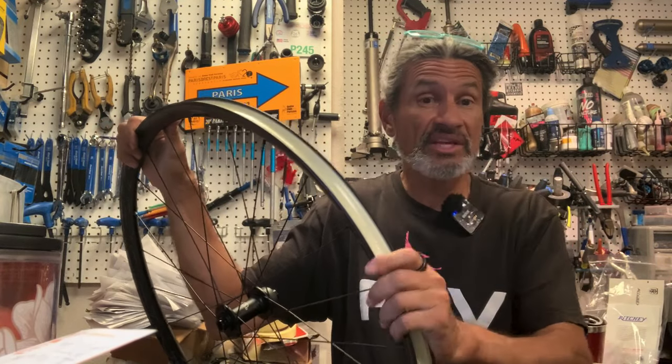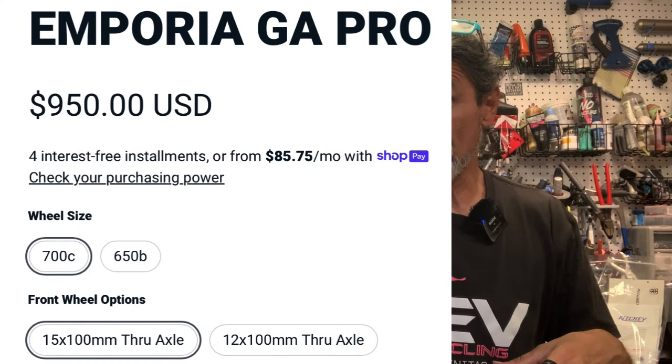We still need to mount the tires and install valve stems, because you don't get valves included — you don't even get a goodie bag, just the wheels. Through axles are frame-dependent, so you order them correctly for your frame — either 15mm or 12mm — and you already have those associated with the frame. You'll need to install your own valve stems and then add your sealant of choice. Thanks so much for tuning in, please like and subscribe, and we'll see you up the road.